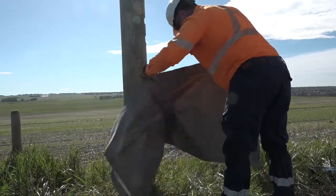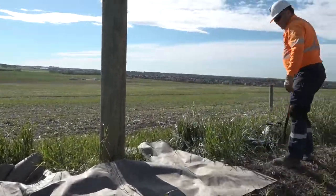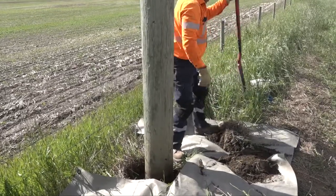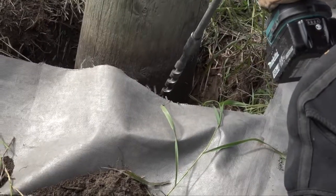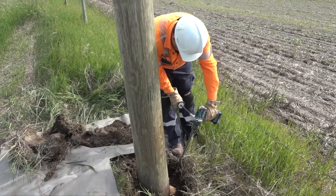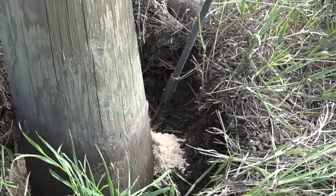The pole tester will then dig around the pole in order to inspect its condition below ground. A tarp is often used to protect customer property and facilitate refilling the hole.